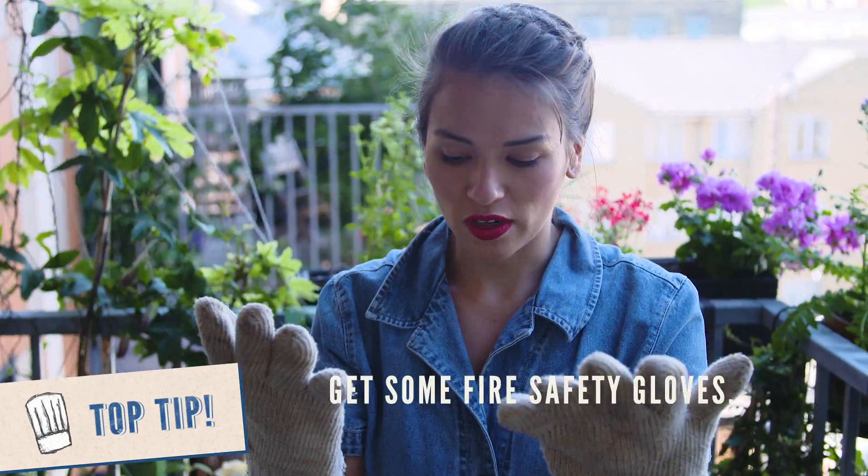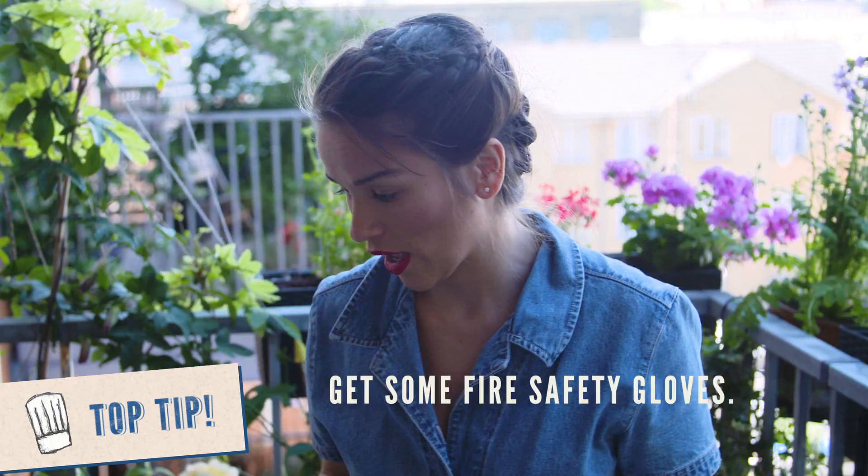If you clean it off while it's still a little bit warm it's easier to come off. So my other tips for BBQ — I have these fire safety gloves. They're pretty good. Nifty to have.